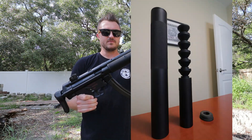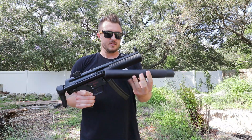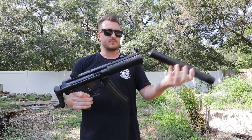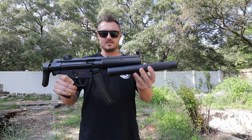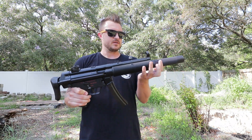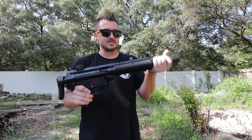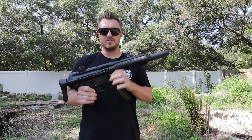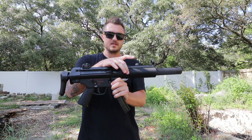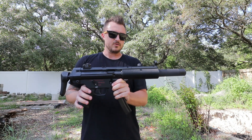We've got the TPM suppressor on here. I went ahead and sprayed this down with anti-spatter — the MIG welding spray. So this is unfired and new. If you're not familiar with the MP5SD, essentially the suppressor goes over the barrel and there are little ports in the barrel which I'll show you a picture of. It takes regular supersonic 115 grain and 124 grain and slows it down by bleeding off pressure through the holes to make it a subsonic round when it exits.